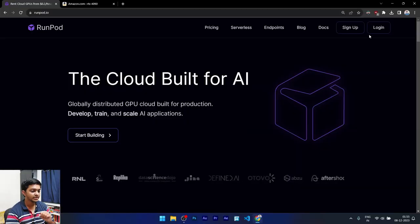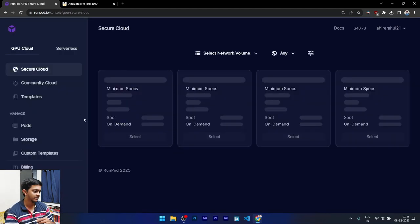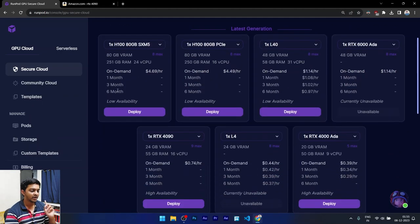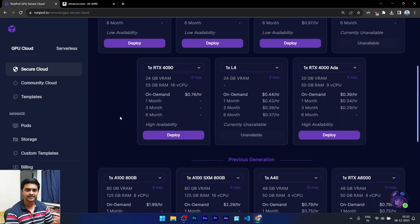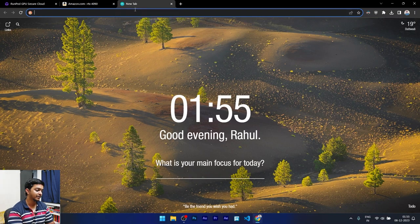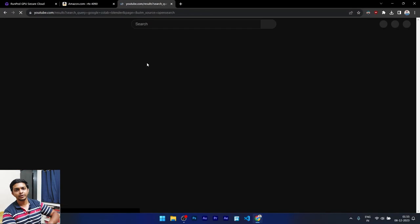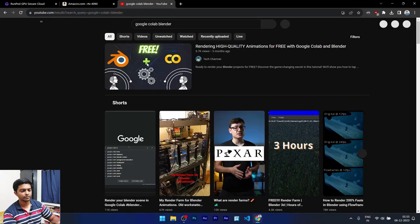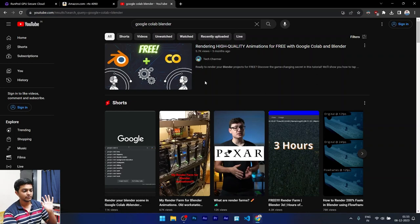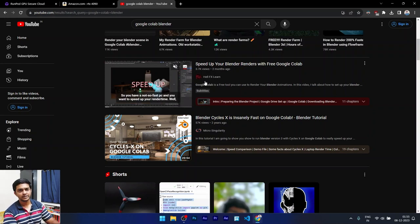So first of all, you need to sign up — you can sign up with the traditional Google login. One thing to notice is that RunPod hosts a similar Jupyter notebook environment, so all the steps are very similar to Google Colab Blender, where you upload a Jupyter notebook script and make it render. When Google launched Colab it was really fast, but right now all the GPUs are very sluggish — even my laptop is a bit faster than the free Colab tier.